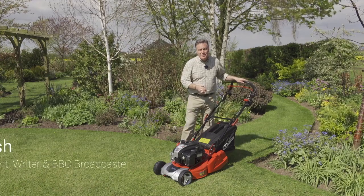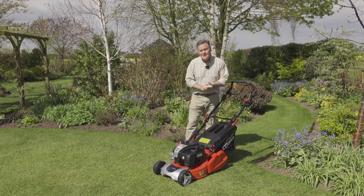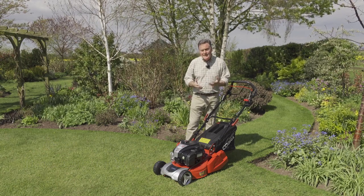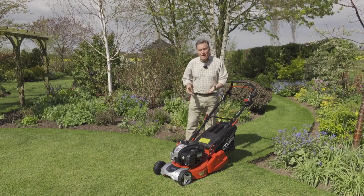Hello, my name is Martin Fish and this is one of the premium mowers in the Cobra range. It's a 17-inch rear roller mower and it's got lots of really good features.